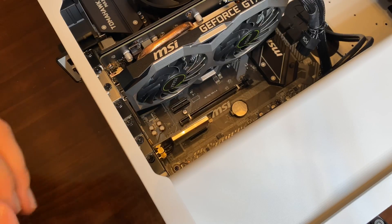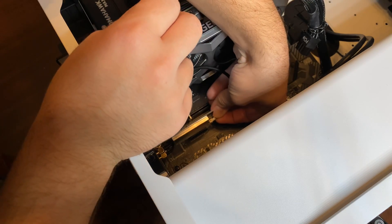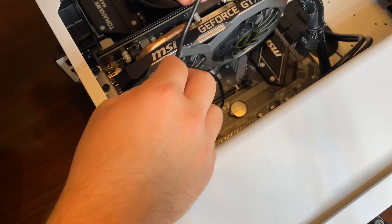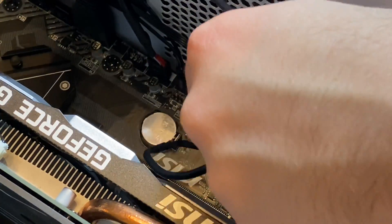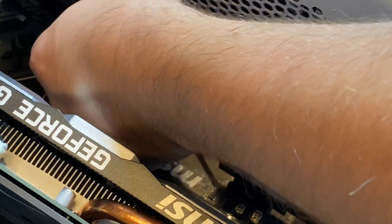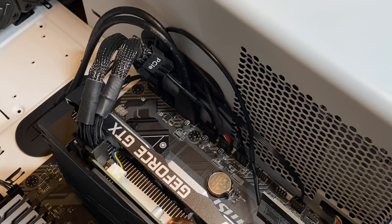Now all we have to do is install the Bluetooth to USB cord. You line it up into the correct place on the card — it's a bit hard to see on camera — and now it's securely placed. Then we connect it to the USB port on the motherboard. I'm going to route it around and tuck it under some of the other wires to keep things tidy, then plug it in to the USB.